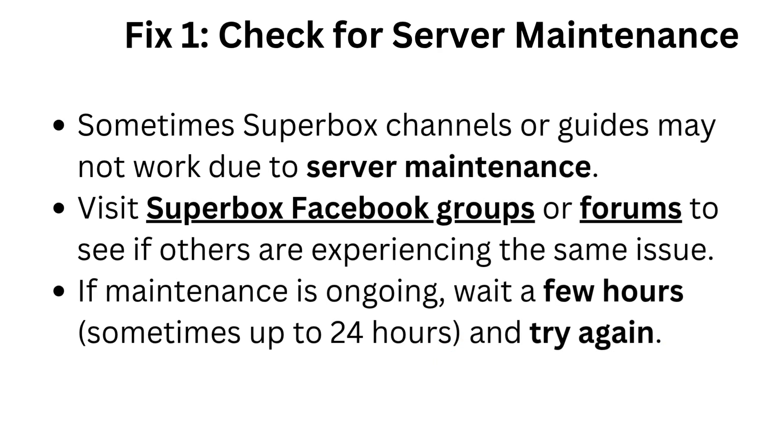Fix 1: Check for server maintenance. Sometimes Superbox channels or guides may not work due to server maintenance. Visit Superbox Facebook groups or forums to see if others are experiencing the same issue. If maintenance is ongoing, wait a few hours, sometimes up to 24 hours, and try again.